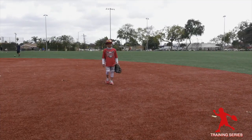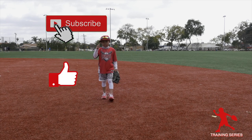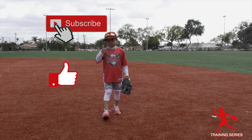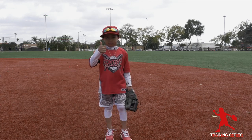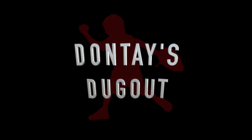Thank you guys for watching today's training session. If you haven't subscribed, subscribe right now and click the thumbs up button. And now they say dugout — batter up!